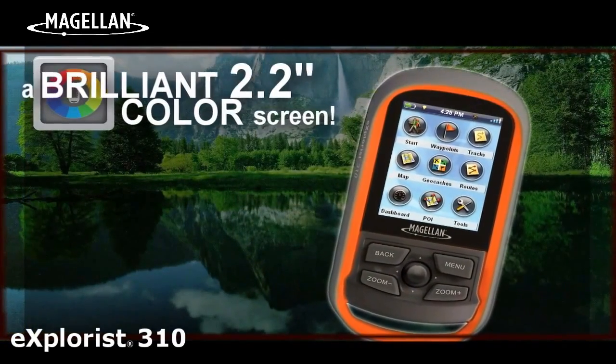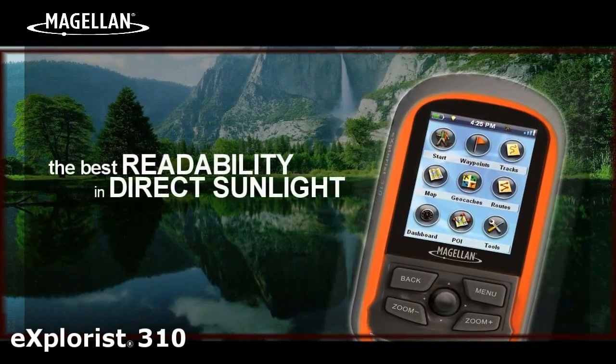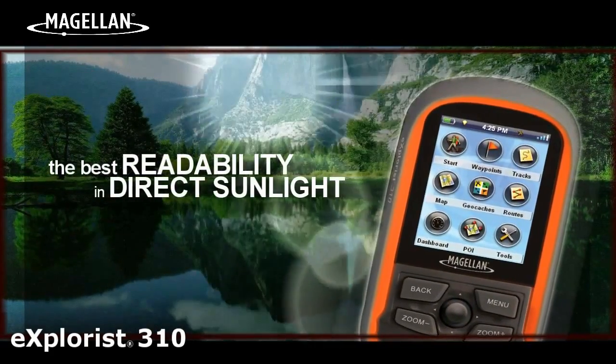The Explorys 310 has a brilliant color screen. A vibrant 2.2-inch color transflective screen provides the best readability in direct sunlight.